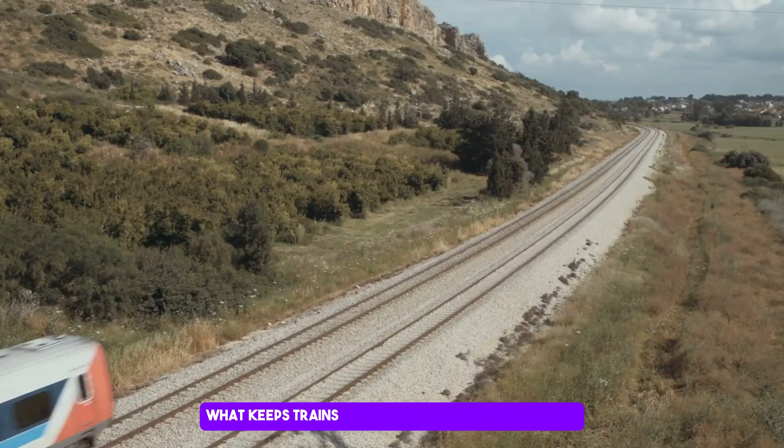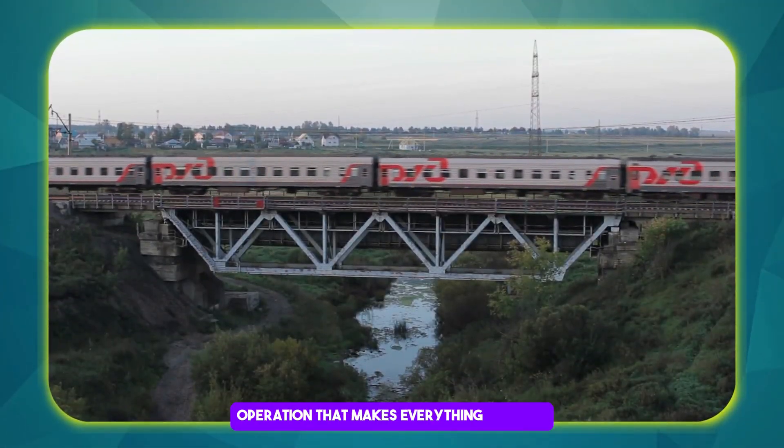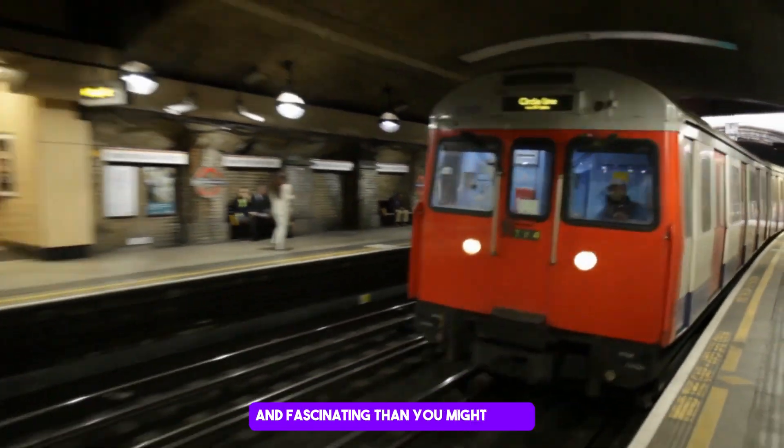What keeps trains from colliding or getting stuck? The answer lies in a crucial yet often unnoticed operation that makes everything possible. What happens in the rail yards is far more complex and fascinating than you might think.